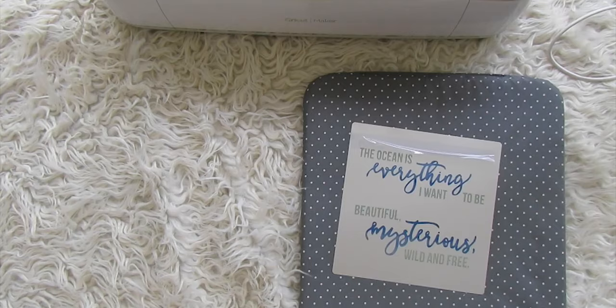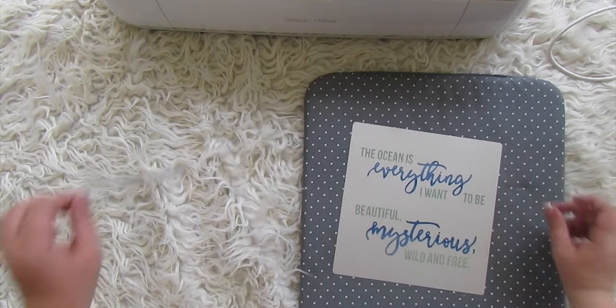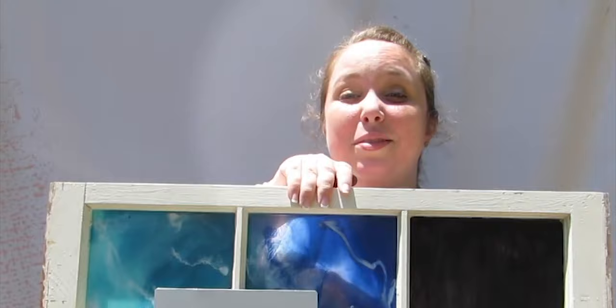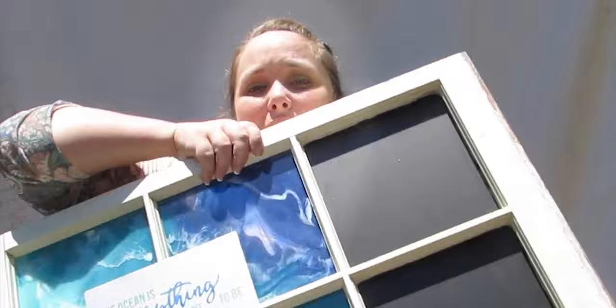Thanks for watching! I'll show you some close-up shots of the finished sign. Was this not the easiest sign you've ever made? Waiting for the Easy Press to heat up is probably the longest part — and now you've got an adorable sign! If you want to see how I made the rest — the resin waves and the little seashell — stay tuned, I'll be showing you all of that in a later video on my resin channel. Bye y'all!